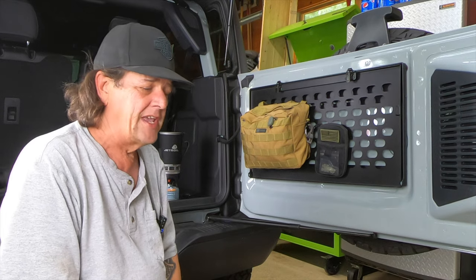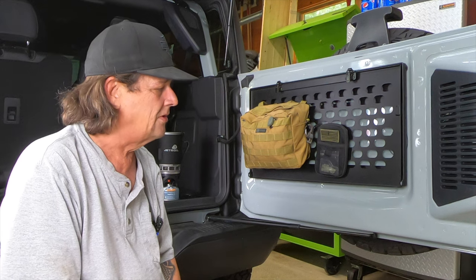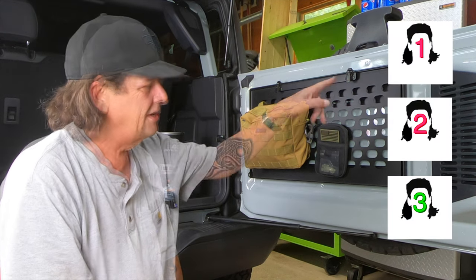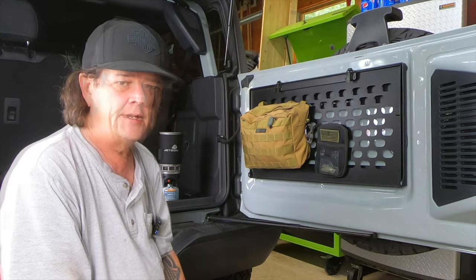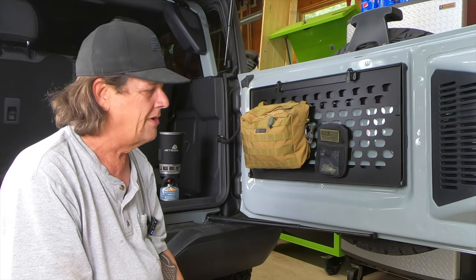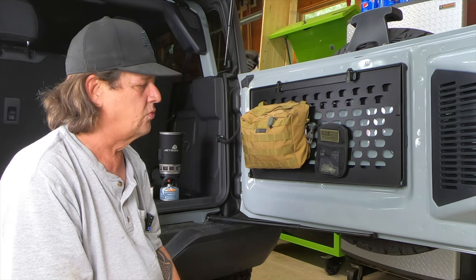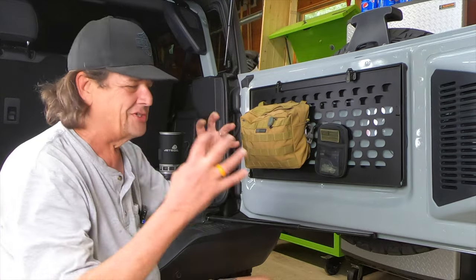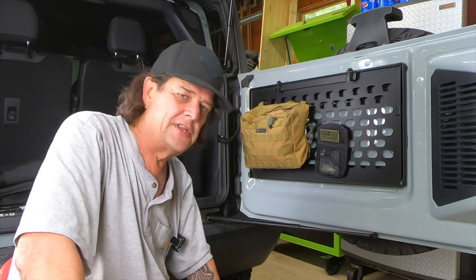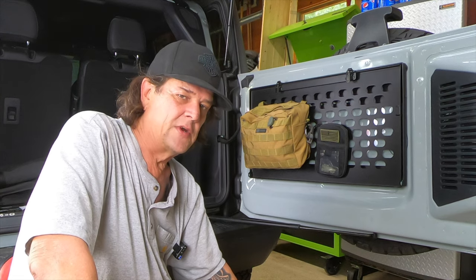On a scale of one to three mullets — one being the easiest and three being the hardest to install — I give this three mullets. If you're not comfortable drilling holes in your brand new Bronco, it's a bit of a stressful time, so you better measure three or four times to make sure you know what you're doing. It's real fiddly — you almost need a second set of hands to get the whole conglomeration together so you can cinch it down. That said, the juice was worth the squeeze.